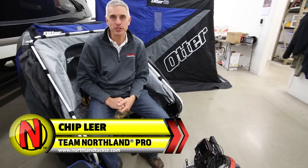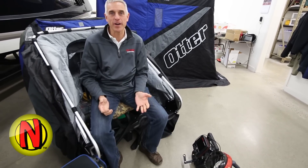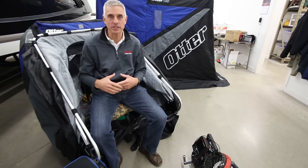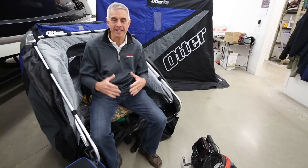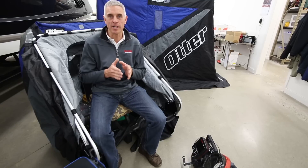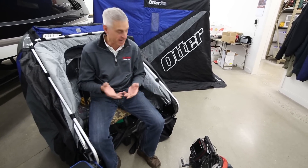Hi, I'm Chip Lear with Northland Fish and Tackle. There is nowhere that preparation is more important than in the world of ice fishing, because so much of our bite — the hot bite, that prime time bite — is so narrow that the window of success can be a really short, limited period of time.